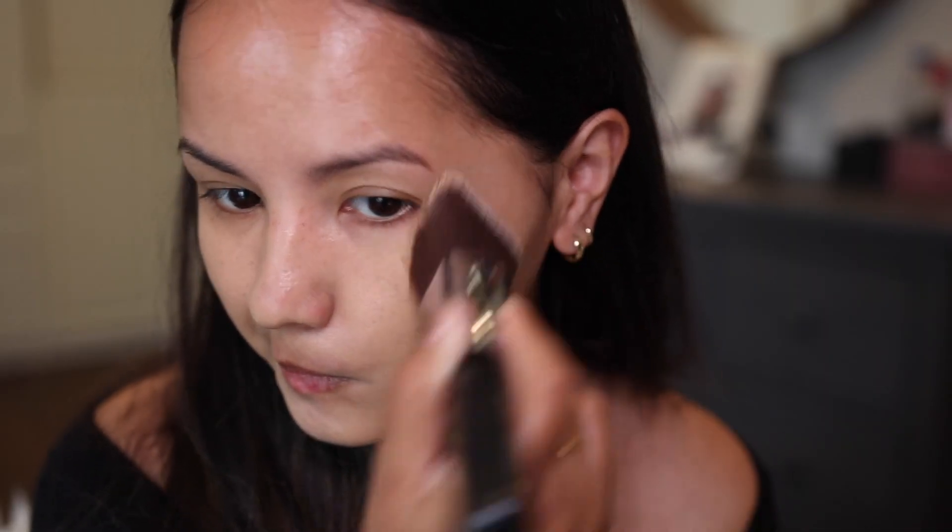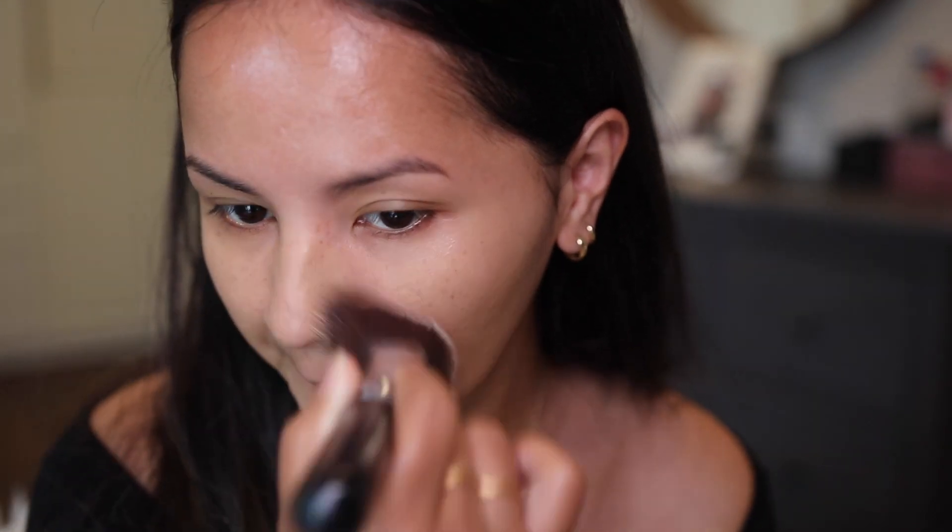This gives a very nice medium to full coverage. If you're looking for a weightless foundation, I will recommend this Pat McGrath Skin Fetish Sublime Foundation. However, this is a very, very pricey foundation and a lot of people are not happy with the price point.